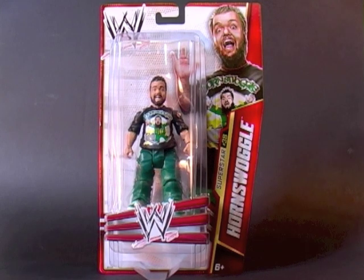Hey everybody, it's Glenn, back in this video with WWE Basic Series 30, Hornswoggle. He's had a few figures over the years, many of which I've seen sell for a pretty penny on eBay, but this is my very first one, so let's take a closer look.